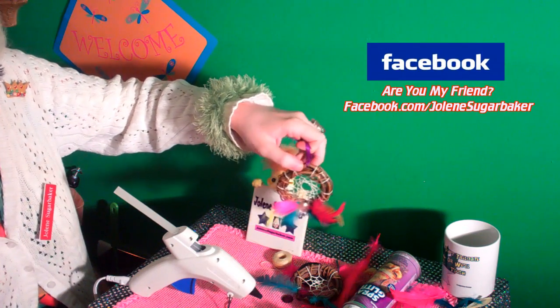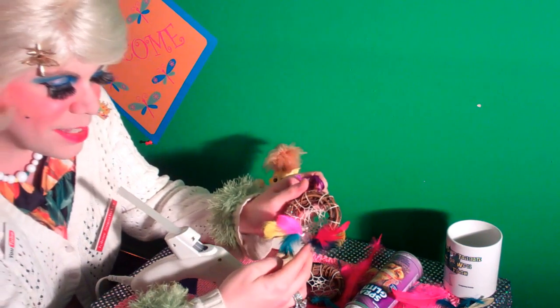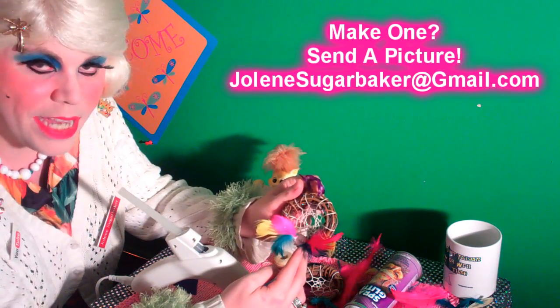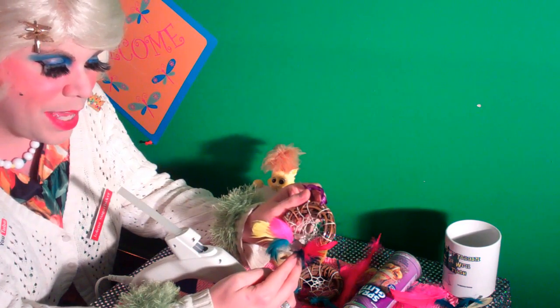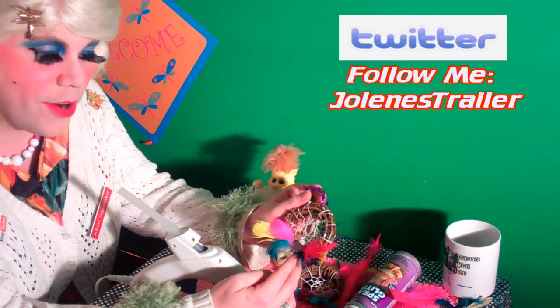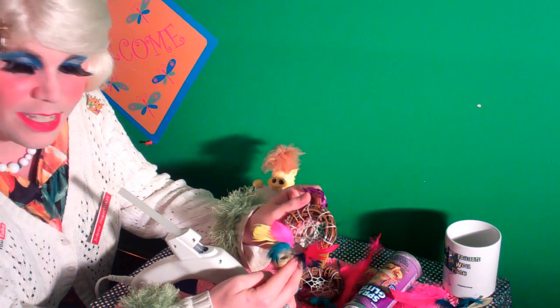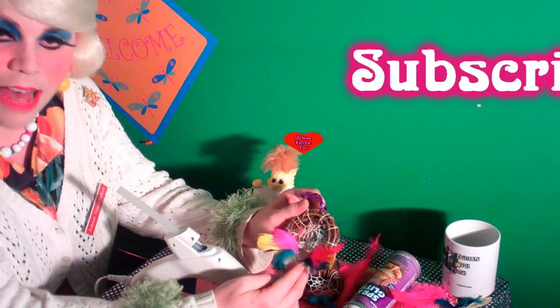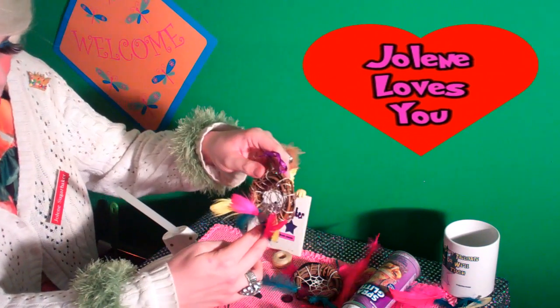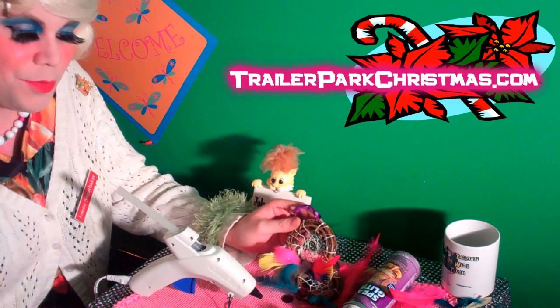To give away to your friends, especially around the holidays. I hope you get a chance to make them, and if you do, send me a picture at JoleneSugarbaker@gmail.com. Don't forget to follow me on Twitter — I'm Jolene's Trailer there. And don't forget to subscribe; I've got some more cooking shows right around the corner. I love y'all and I hope you have fun crafting the trailer park way! I'll see you back real soon, bye bye!